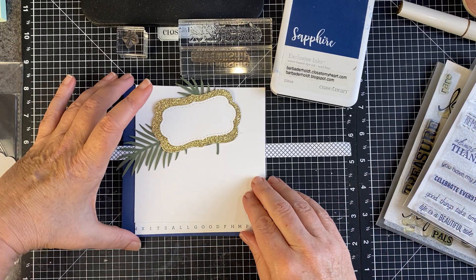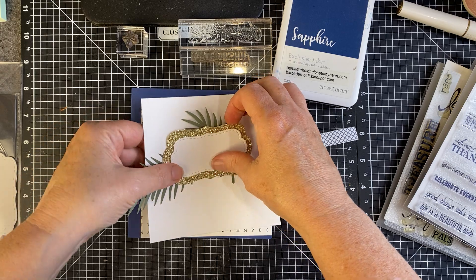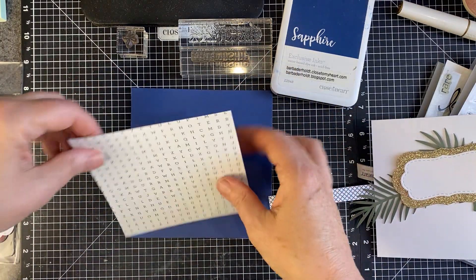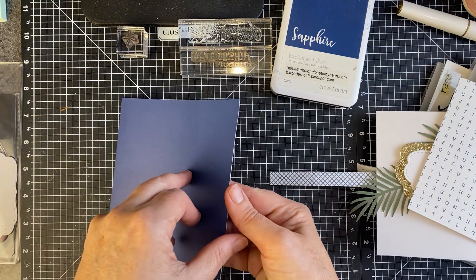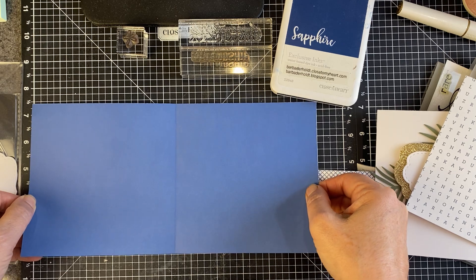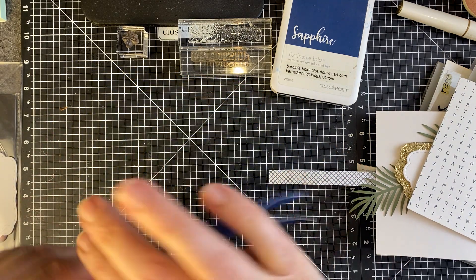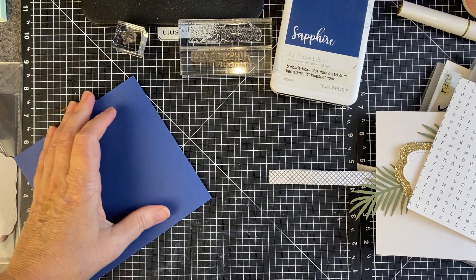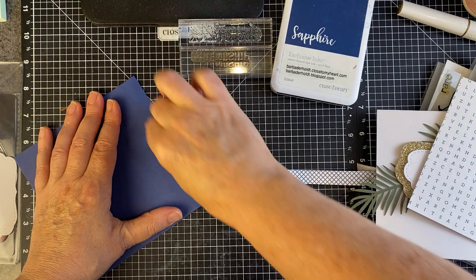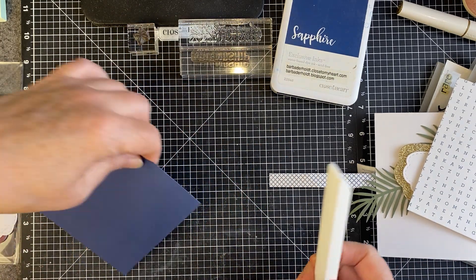And here we go. This card is going to measure five and a half by five and a half. So to start out, I have a piece of Sapphire cardstock and it originally was five and a half by 11. Folded it in half. You do want to grab some kind of a bone folder — if you don't have a bone folder, use a block. You really want to give a good stiff crease.